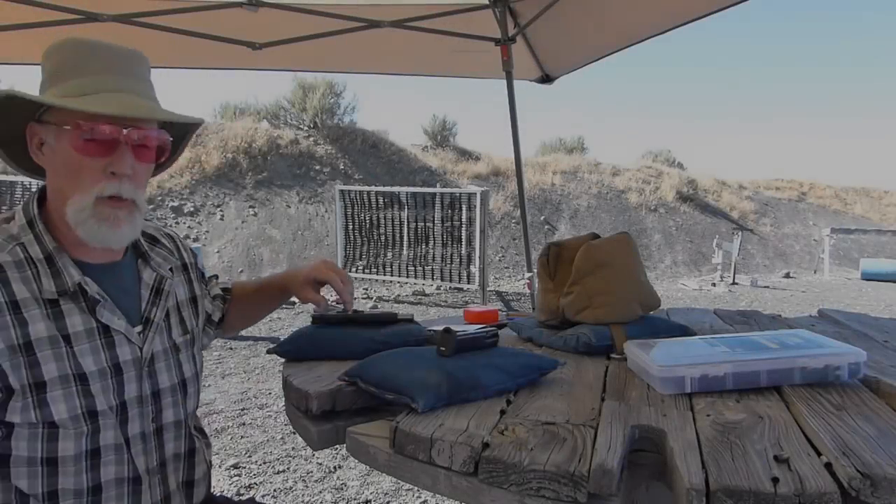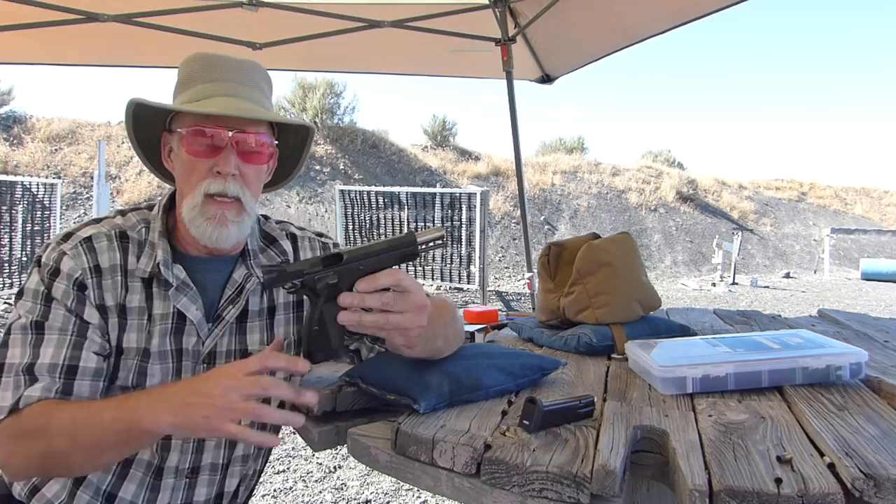Hey Shooters, out here on the range today. I don't think I've told you the tale of the CZ Bull Shadow that was — or is, in fact — your prototype.